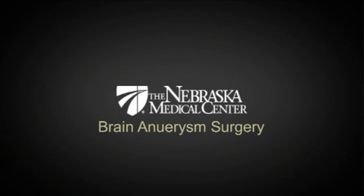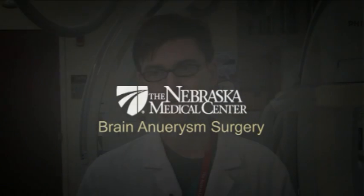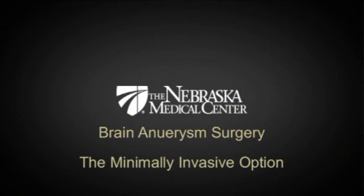Knowing that you have an aneurysm is a frightening thing for all the patients, but knowing that there are options that will allow them to be treated and go home potentially the next day gives them some comfort.